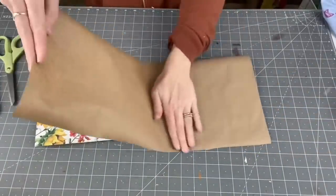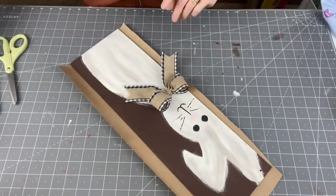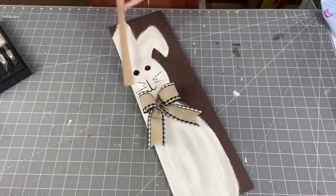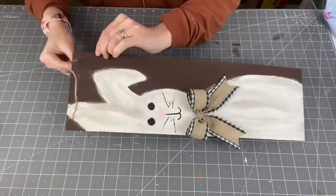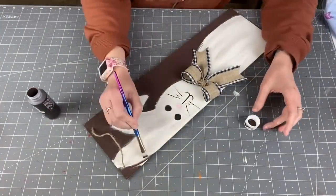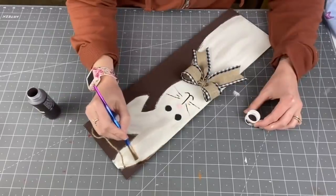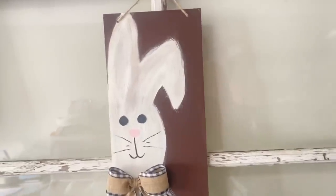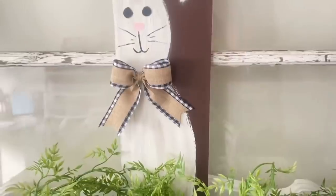This was so much easier than fighting the brown shipping paper curling up trying to cut it perfectly — now I know it perfectly fits the back of my sign. Poking some holes in, putting our twine back in. I noticed one ear looks a little funny, so I grab some more Burnt Umber and clean up the sides and the middle of the ear. I absolutely love how this turned out. I really challenge you guys to do this with your friends and family — it would be such a fun way to see how everybody's bunny turns out, how they do their faces and pick their bows.